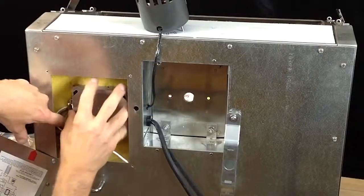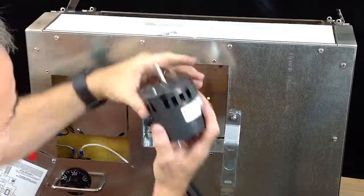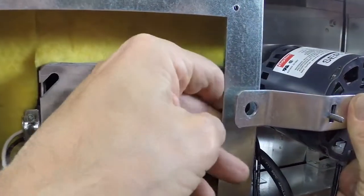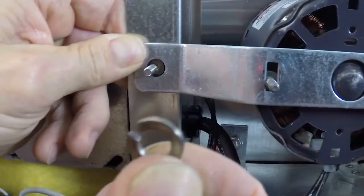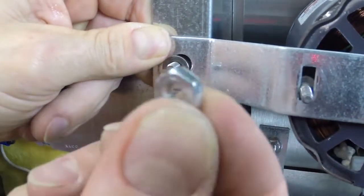Replace the utility box cover and tighten down the screws using the flat head screwdriver. Place the new motor into the slots provided then swing the motor bracket into place. Start by inserting the left hex screw through the hole and holding it in place with your finger. Then place the lock washer and twist the hex nut onto the screw.